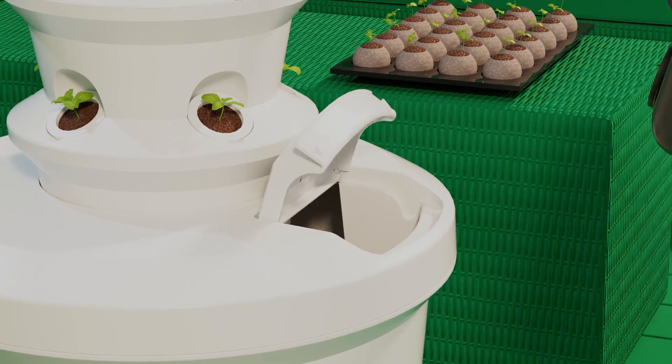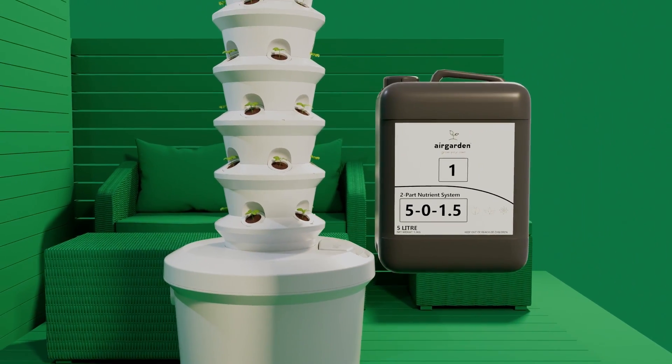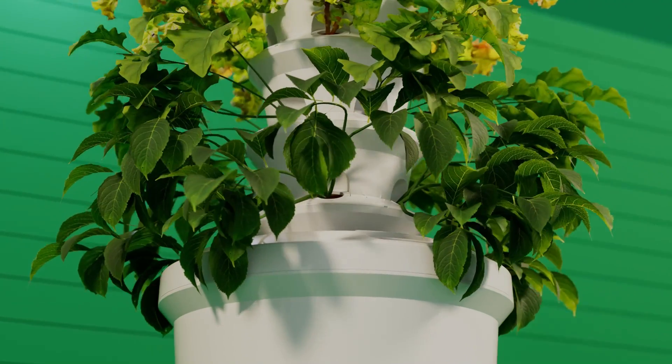Developed by horticulture experts, our solution is made from a 100% natural mineral blend that speeds up growth and improves the nutritional value of your plants.